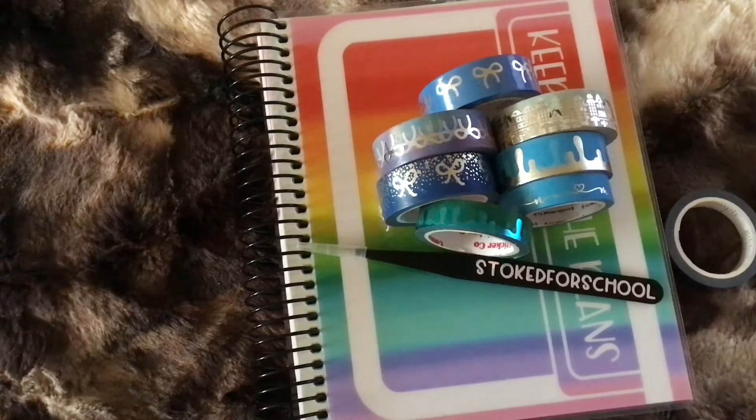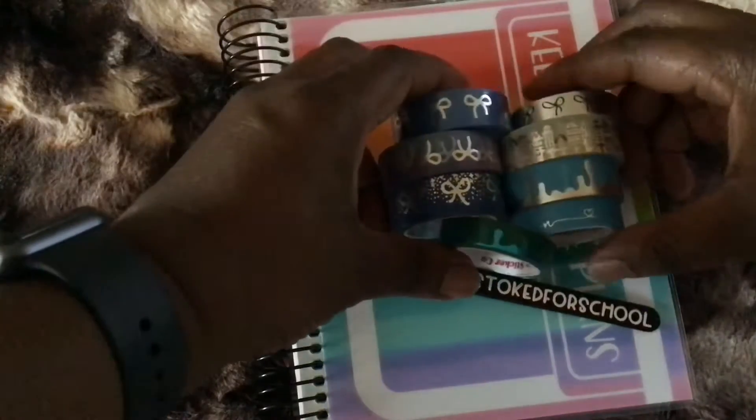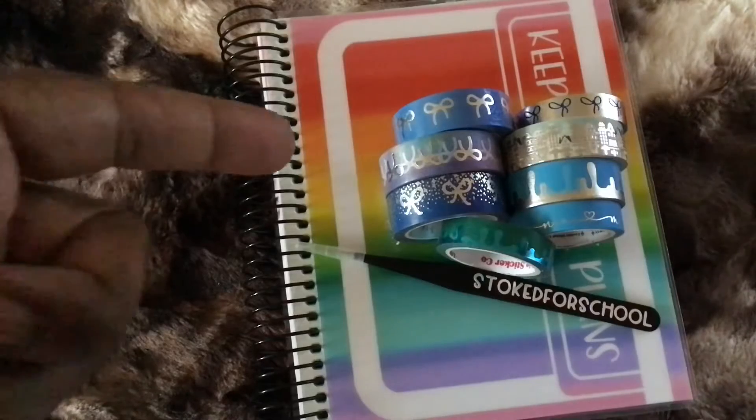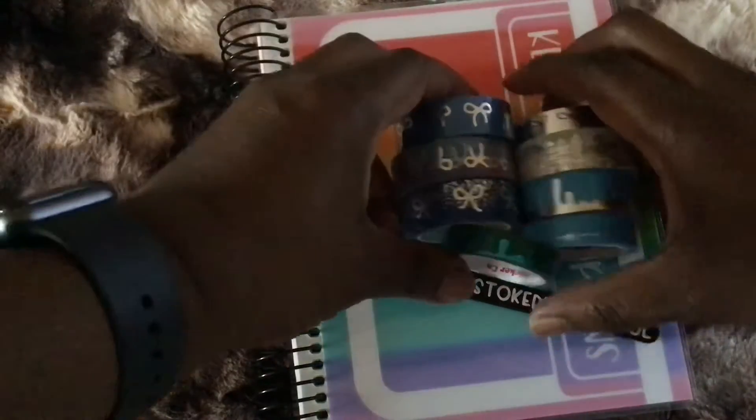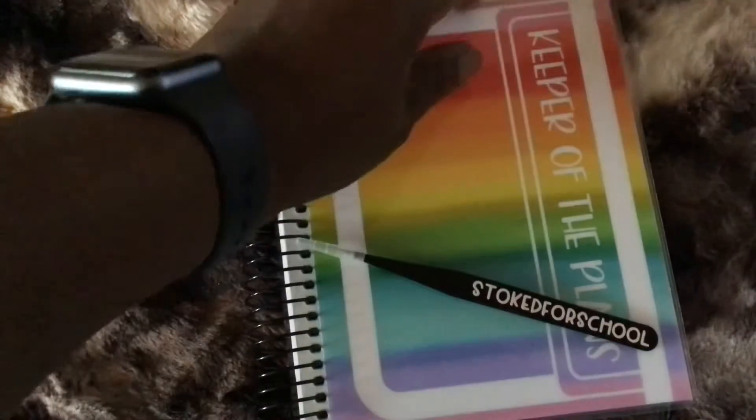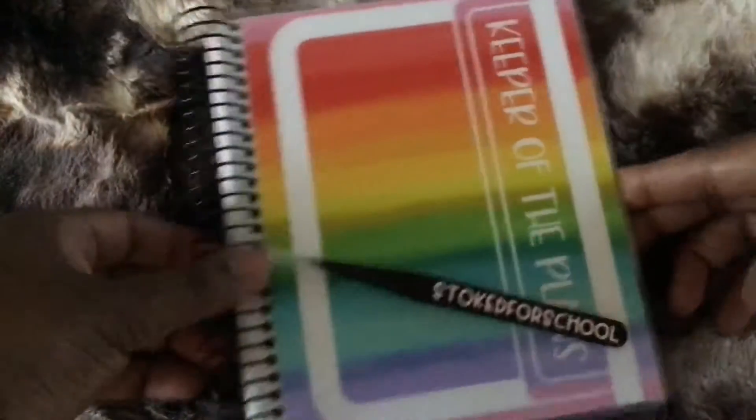My color scheme is blue and silver. I thought about doing blue and gold but said nope, never mind. So I have Simply Gilded, I have So Cute Planner, and of course Cookie Sticker Co. I have a variety of washi that I'm going to be utilizing for my B6 monthly setup, and that's what we're going to be doing today. Let me move the washi out of the way.